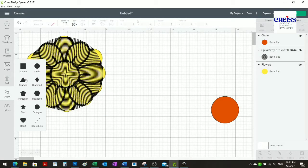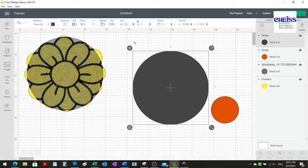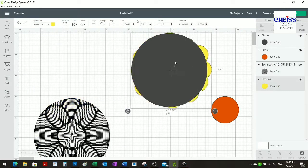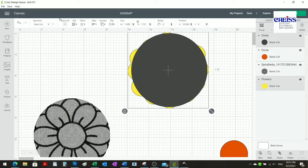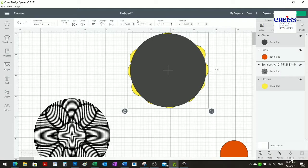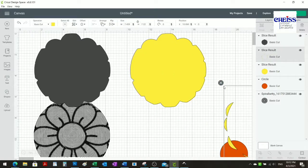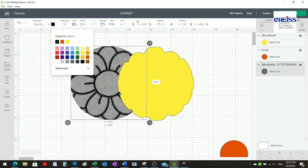To do that, I'm going to create another circle — seven by seven inches, the same as my spiral. I'll put it on top to make sure it's exactly the right size, then bring the yellow one. I'll select both the yellow and the circle and align them horizontally and vertically. Then I'll select 'slice' and delete the pieces I don't need anymore.